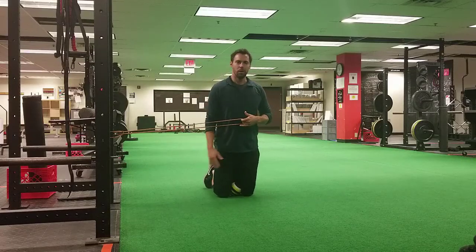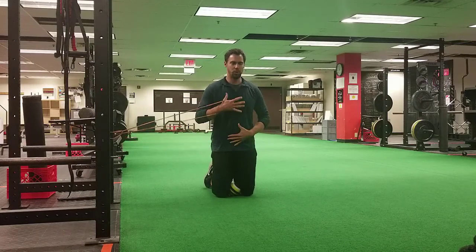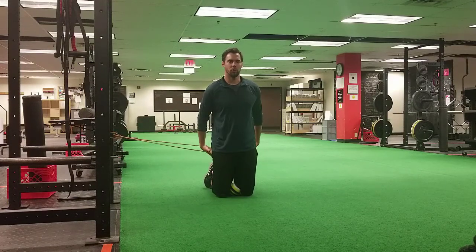That can be a ball, foam roller, rolled up pillow, whatever you got — but ball squeeze between the knees. What that does is allow you to stay in an upright posture. Squeeze the ball and you should feel your inner thighs, your hamstrings, and your glutes.